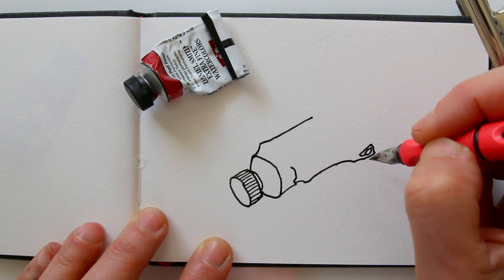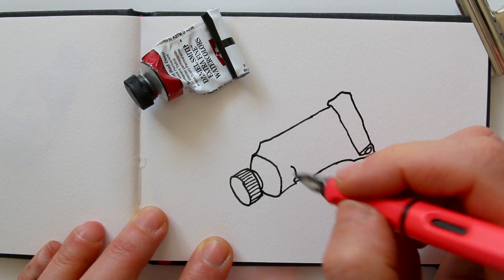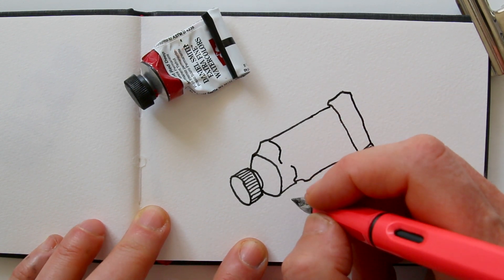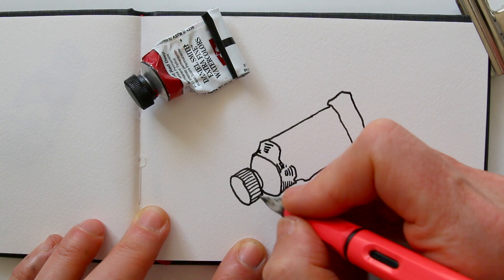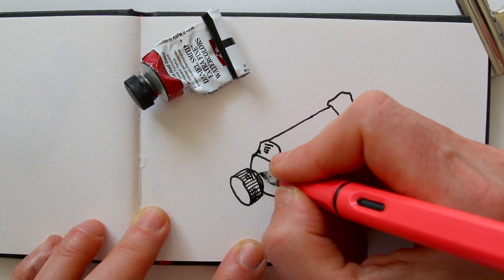First, I am drawing the contour and the outline of the tube. And then I am going to look at the shadows that I see. And I'm not going to go crazy with the hatching — I'm just going to find the darkest bits. And then I will follow the curves that I see.